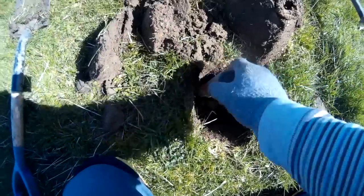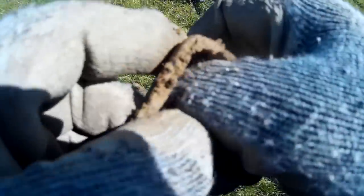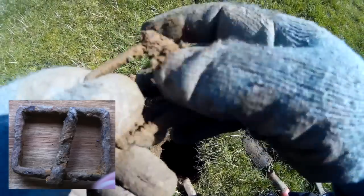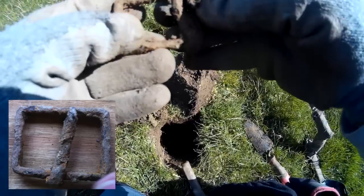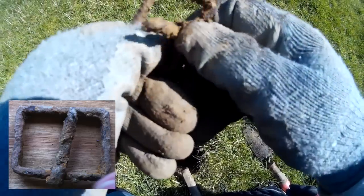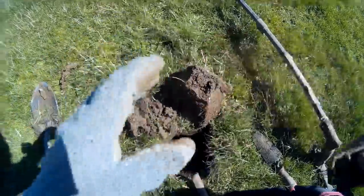Down about eight inches, we have a buckle. Again, not particularly old. The pin is still intact — which is amazing. Well, it was intact. There you go, one buckle.